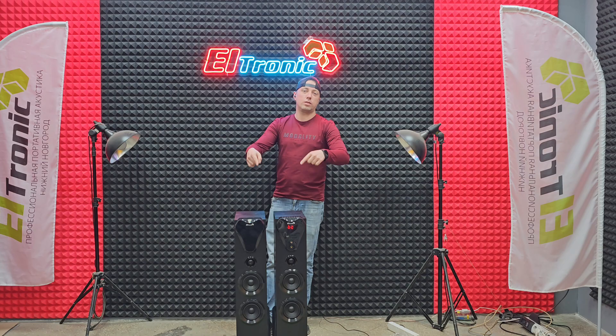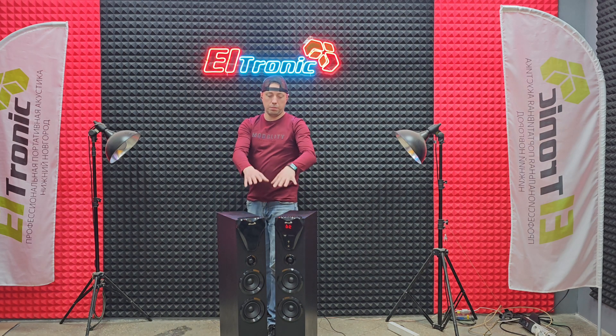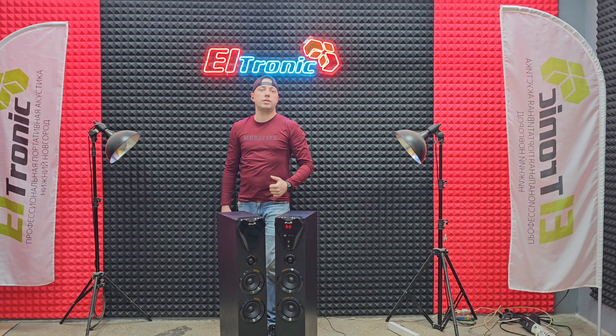Модель называется ELTRONIC 2080. Ну а теперь давайте их на шумомере замерим — сколько покажет у нас децибел. Вот я их так поставил. Сейчас на уровне расстояния метра поставлю шумомер и посмотрим, сколько децибел покажет.